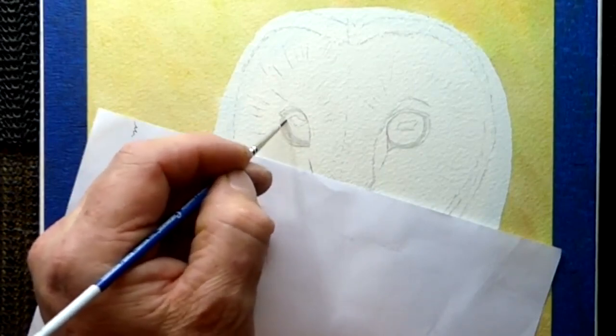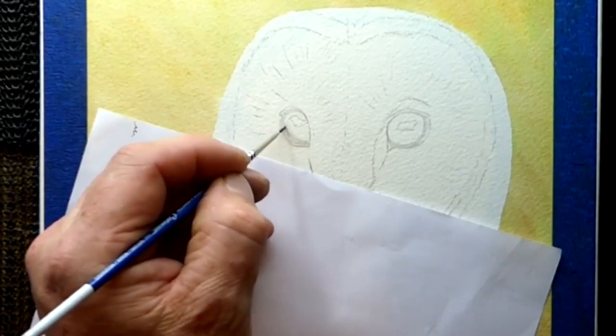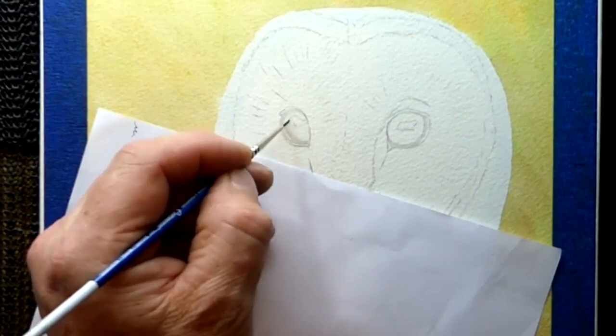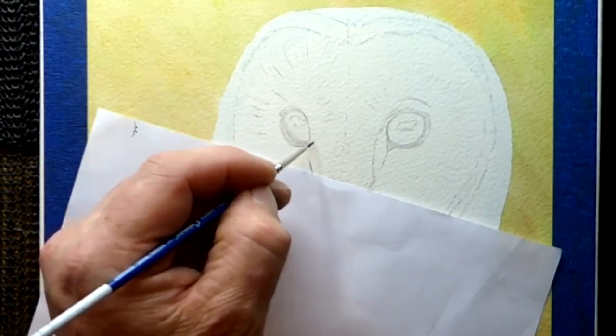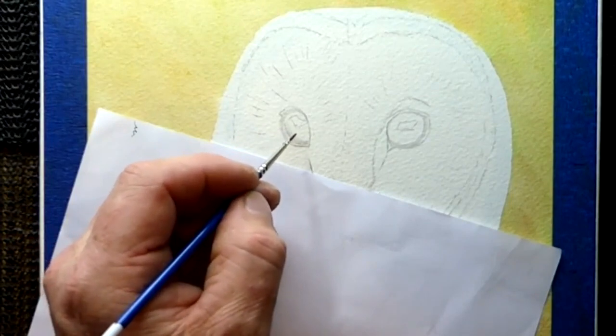I'm going to come over towards a bit of a highlight on the side of the eye as well. Let the water soak in just for a minute, give it a chance to work for you. Just so it soaks into the paper, because you don't want it running like a waterfall in there, you just want it to kind of soak in, lie in there.